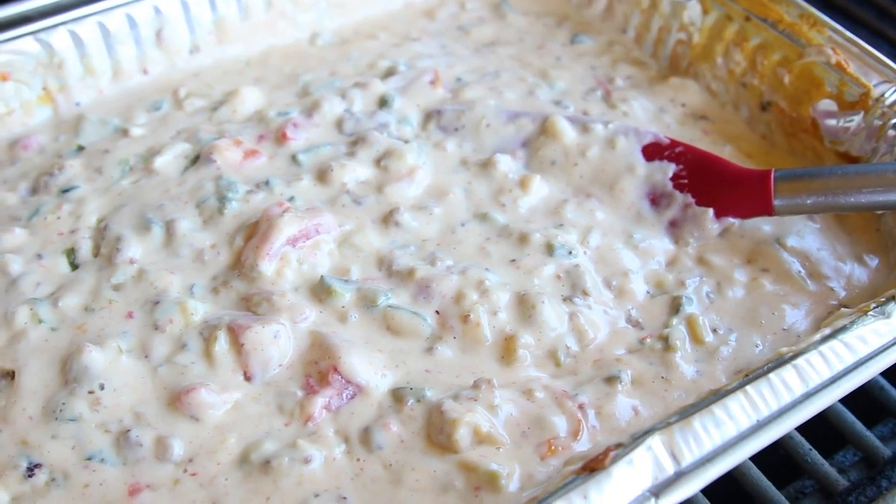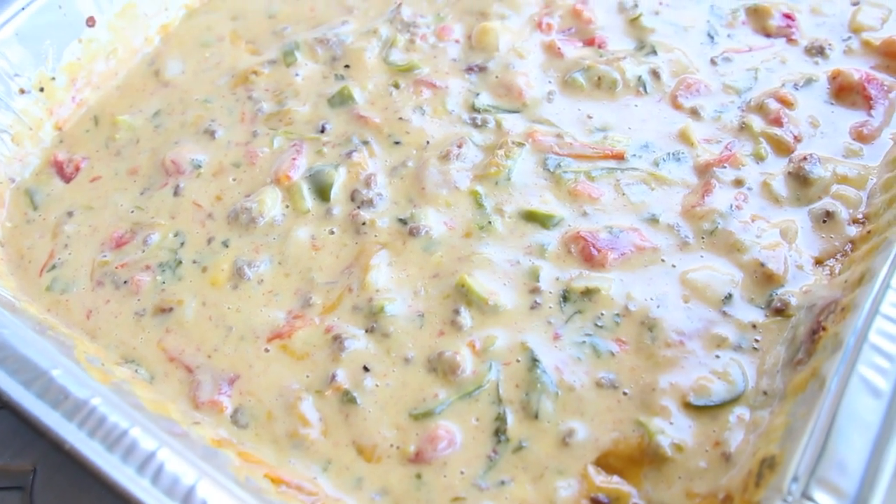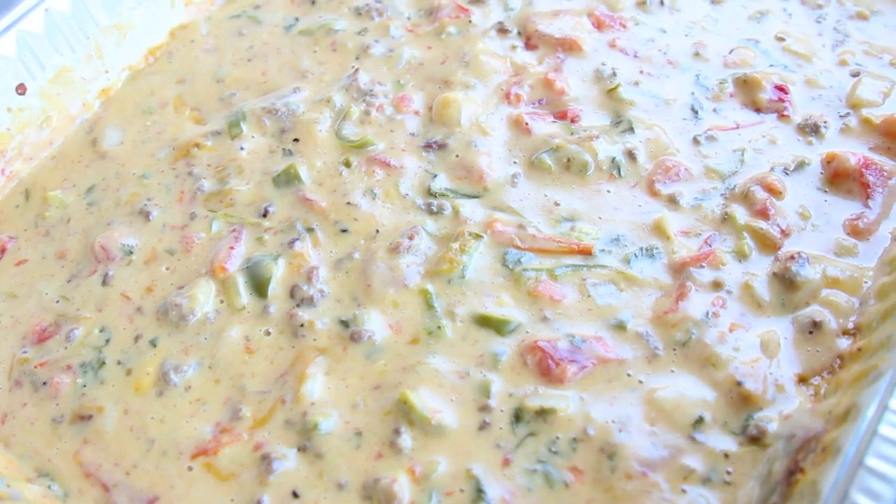So we're gonna do two recipes. We're gonna do a breakfast sausage and poblano queso, and we're gonna do the taco meat one which is his favorite — it's a yellow queso. So we have two different recipes for you from scratch. I can't wait to get barbecuing with this little man.